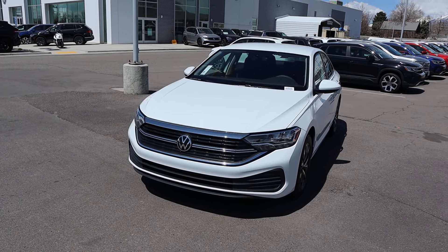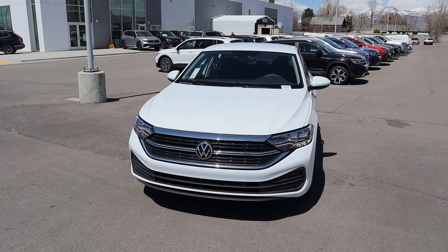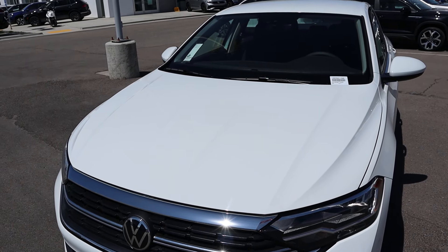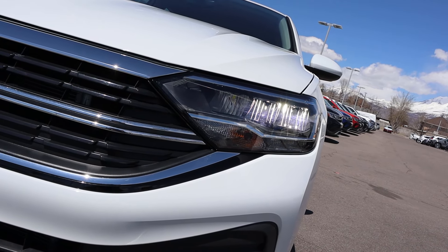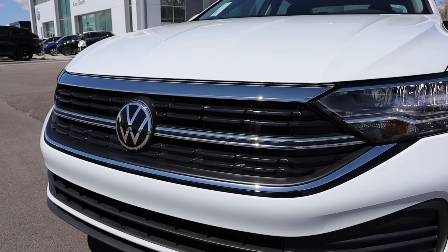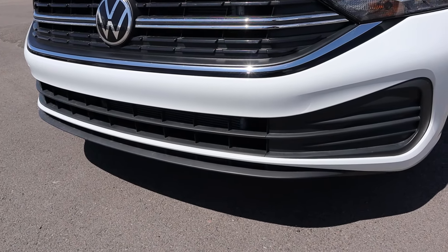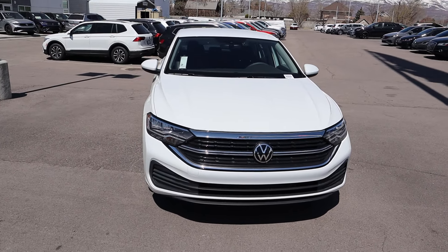Before we go to the front end, if you want to see more videos just like this then I recommend you subscribe because I post content every single day. Starting with the hood, you can see really cool lines on either side but it's also just flat in the center — they keep it pretty simplistic. Popping down below, the LED lights look really sharp and I love how the trim from the light goes into the grille. You've got the Volkswagen logo front and center and all of the trim at the bottom. Putting it all together, this is just a handsome looking car overall.